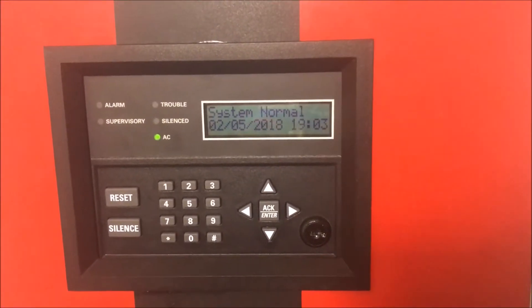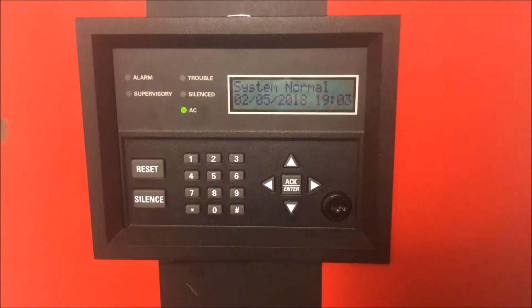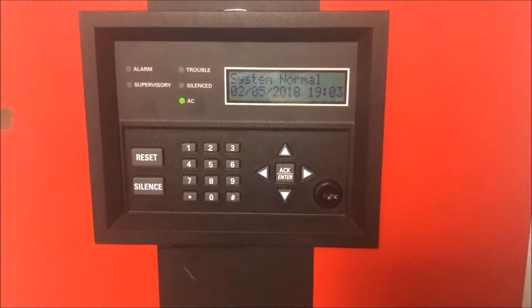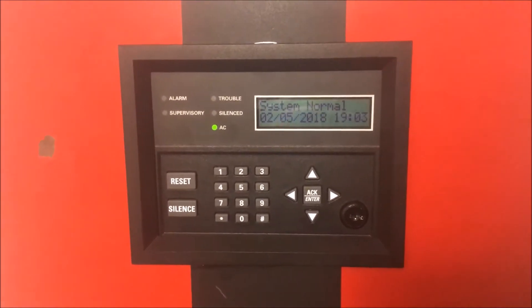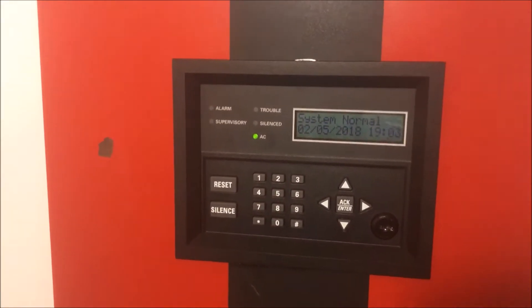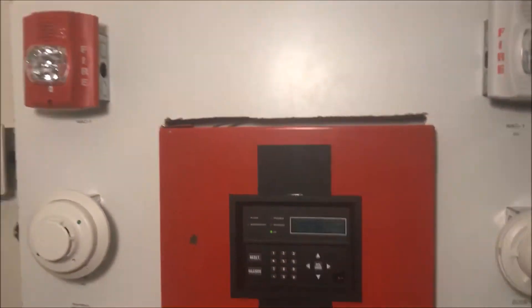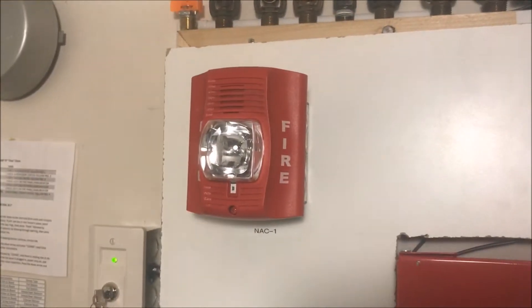All right, hey guys, welcome again to Fire Alarms and Such, and it is time for wall test 27 Advances. The last wall test, which was a while ago because it has been hectic over here, was all about Spectra Alert Classics, and today is all about the Spectra Alert Advances.